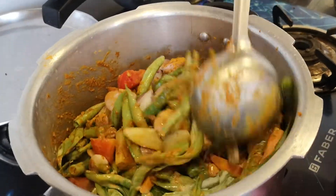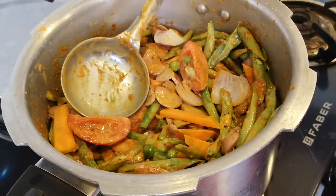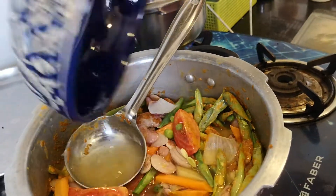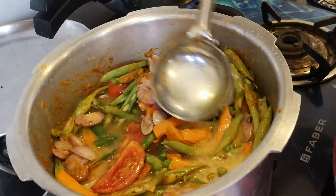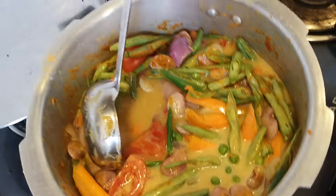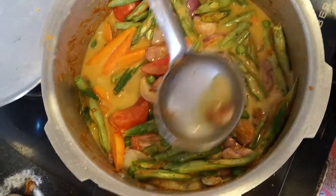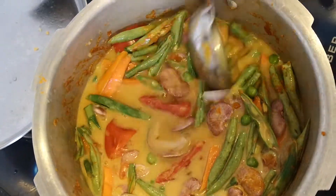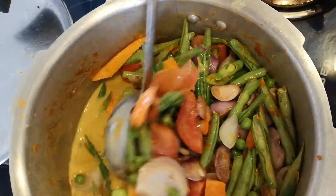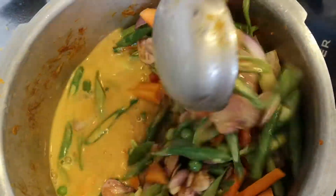Let's mix the spices nicely into the vegetables and add one more bowl of water. Make sure the vegetables are just nicely submerged in the coconut milk you've poured. Mix it all well so you don't have clumps of sambar powder or salt hidden anywhere.